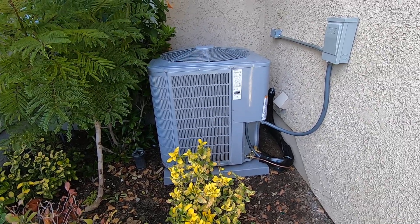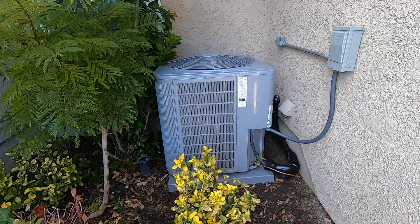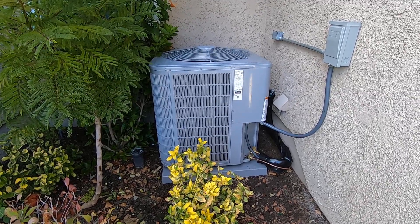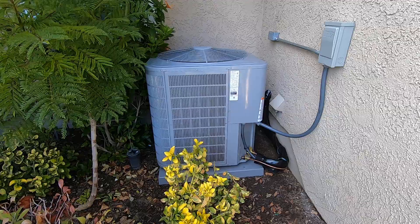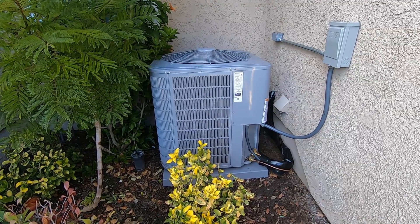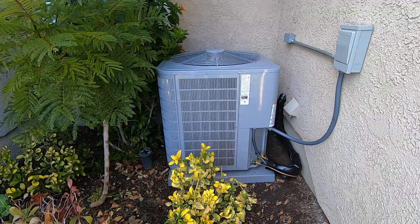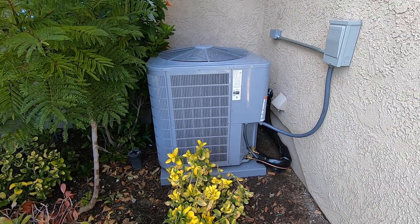As always, please like this video and subscribe to my channel for more videos about Carrier products like this. If you're in the Orange County, California area and you'd like to get a hold of me, please visit our website at albertair.com, or you can give me a call at 714-526-6368.